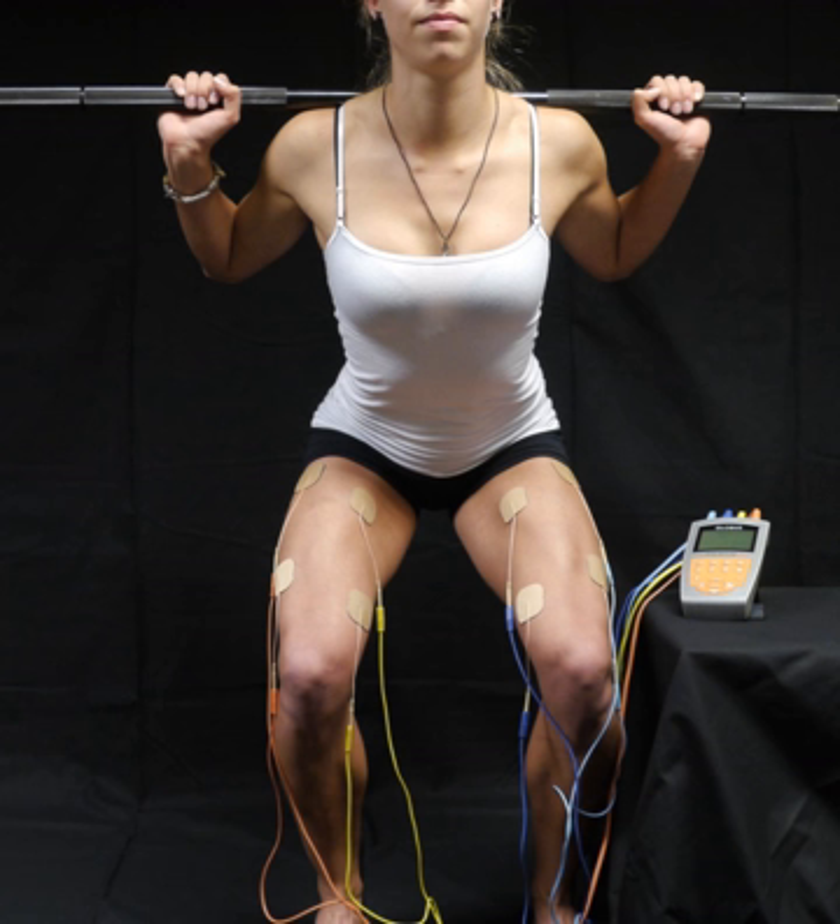Recent medical physiology research pinpointed the mechanisms by which electrical stimulation causes adaptation of cells of muscles, blood vessels and nerves.